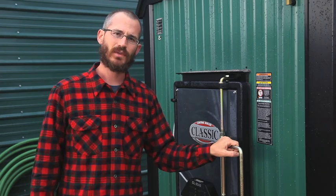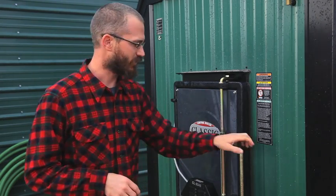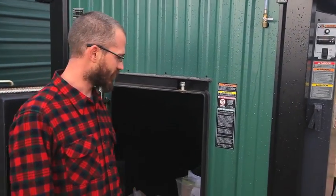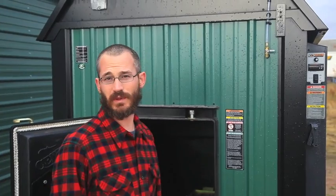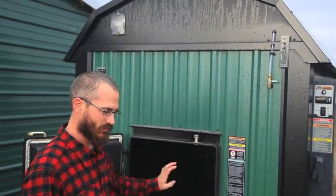We sized this heater to deliver a quarter of a million BTUs on an eight-hour burn. It's kind of a standard wood burning stove — it's expensive, but well worth the cost for us because wood is practically free. You can see we haven't even burned it yet.